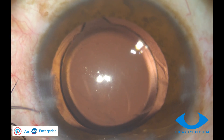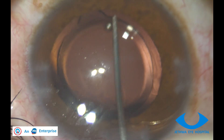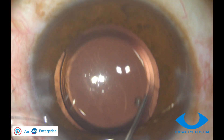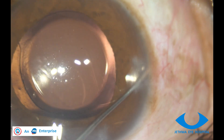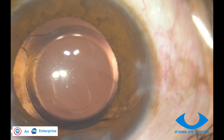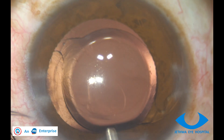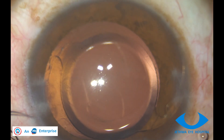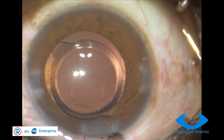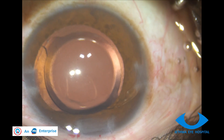After injecting additional methylcellulose, the trailing haptic which is in the anterior chamber is pushed back. You can see here that the first attempt was not successful, so I re-deepen the anterior chamber again. There should not be any leakage of methylcellulose when you are trying to flex the trailing haptic.